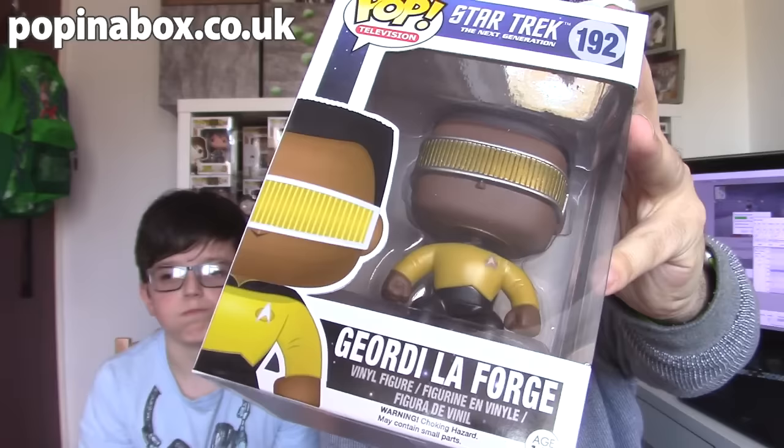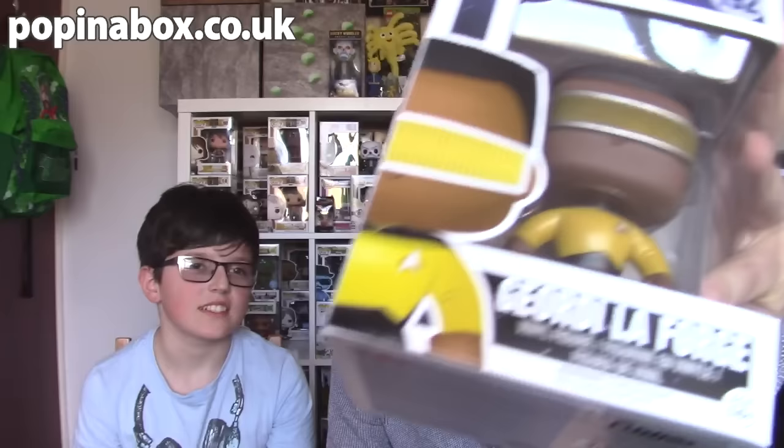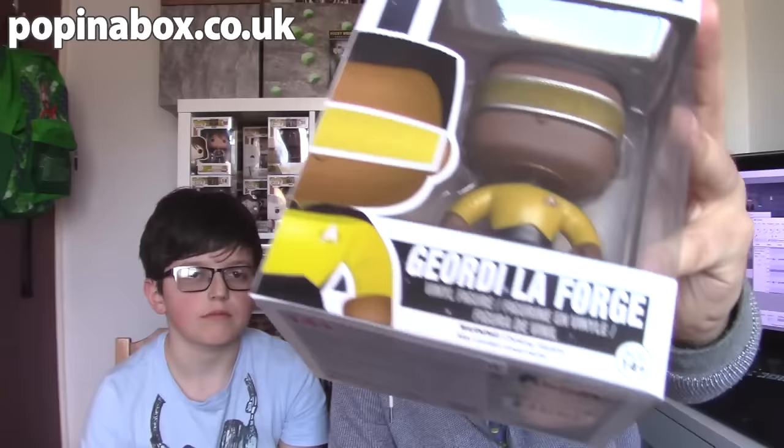The first of the two pop figures we have is a Star Trek Next Generation one. This is a Geordi La Forge. Star Trek Next Generation was a big thing when I was growing up. You've no idea who this is, have you? Nope. Far too young you are. But this is a classic Star Trek series that went on for seven seasons. I absolutely loved this when I was a kid and these bring back good memories for me.